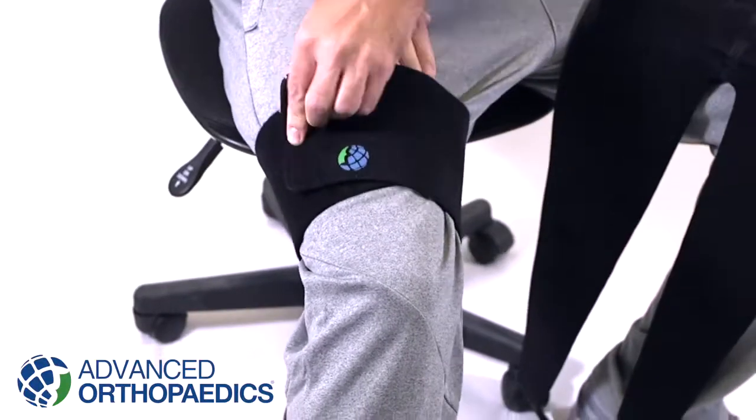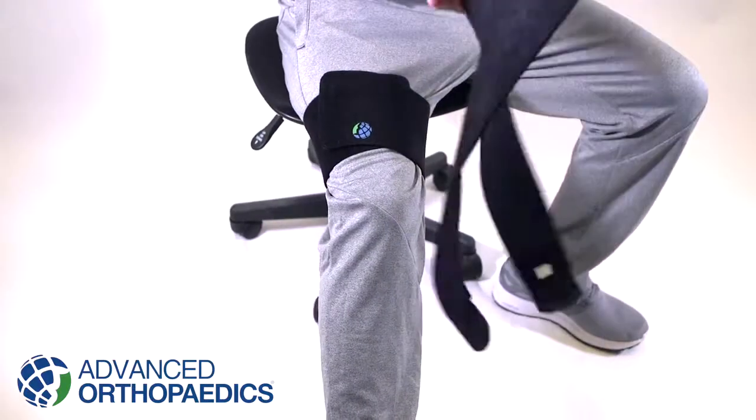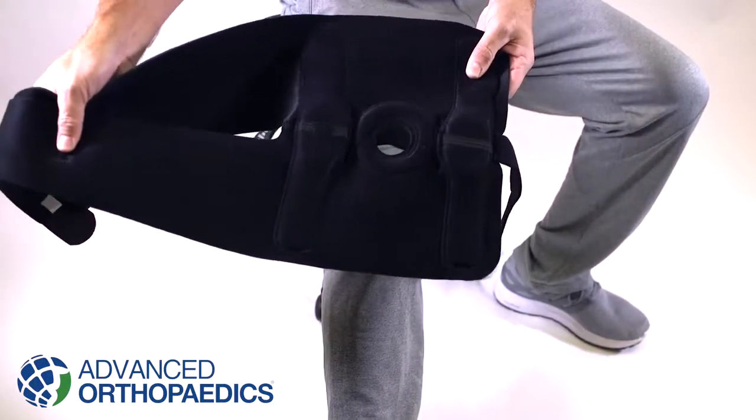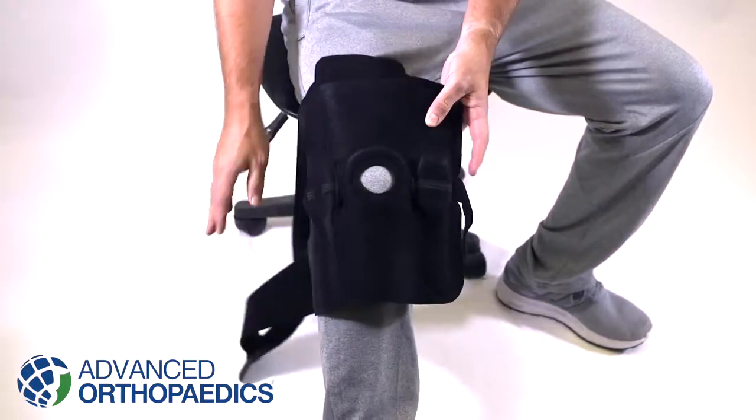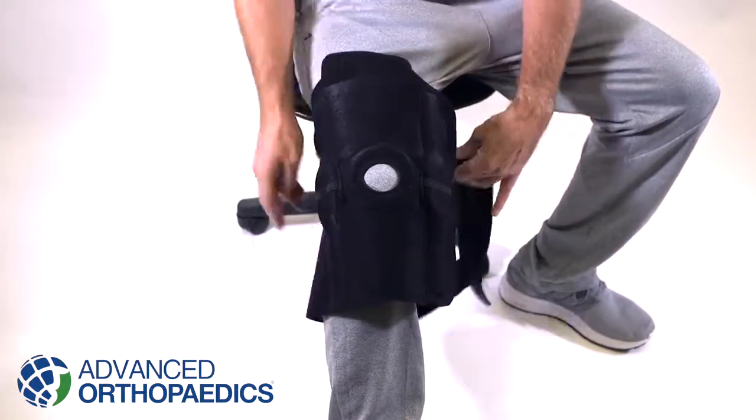This brace can be worn with the optional FastFit sleeve. This universal fit sleeve prevents the brace from sliding and moving with wear. Place the brace around the knee so that the hinges line up with the center of the kneecap on both sides of the leg.